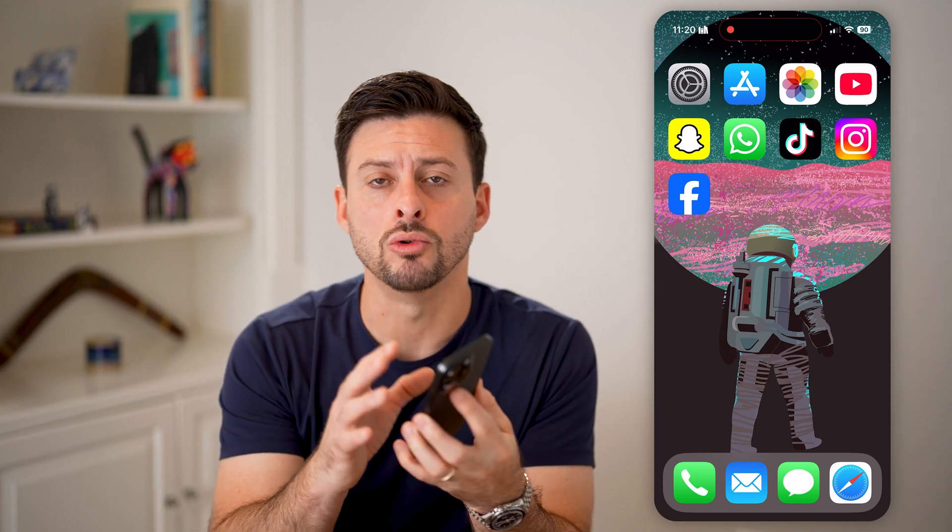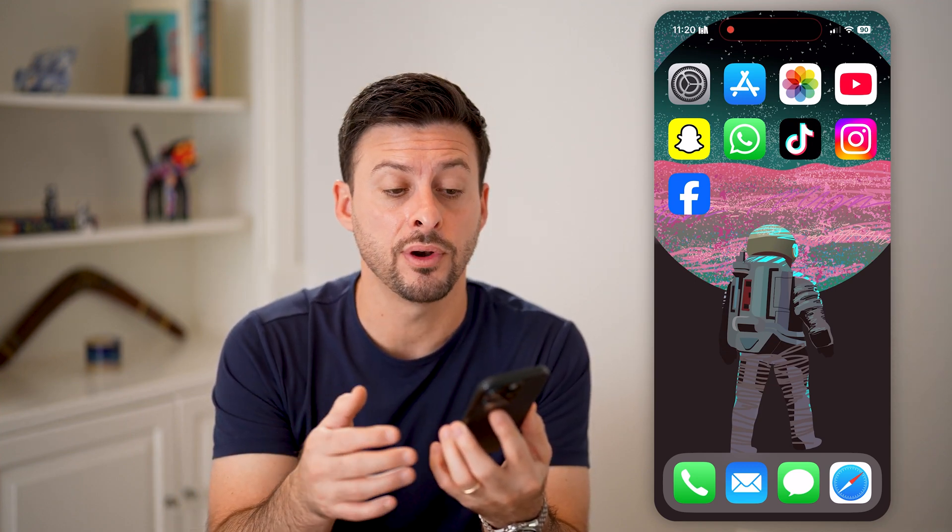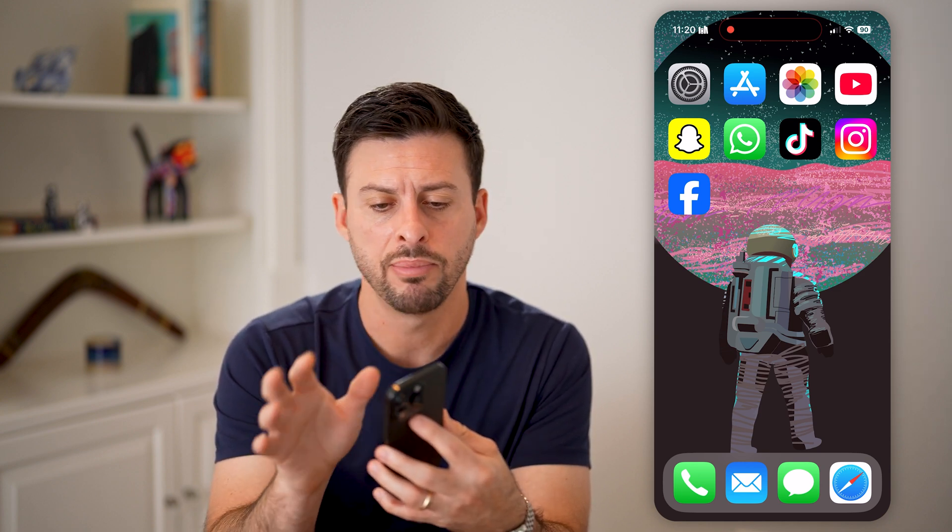Here's how to fix an iPhone that won't turn off. If you have your iPhone and as much as you try to turn it off, you're pressing buttons but it won't allow you to swipe to turn it off or restart it, I'll show you how to do that.